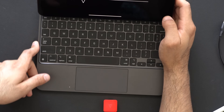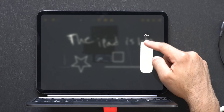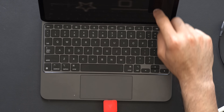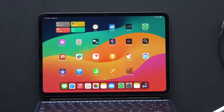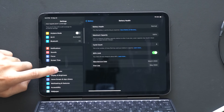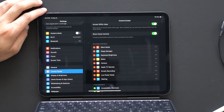A lesser-known feature for iPad Pro with the Magic Keyboard: in Control Center, you can actually have a keyboard brightness slider that gives you quick access to adjust the keyboard's brightness. To set this up, go into iPad Settings, click on Control Center, and just add Keyboard Brightness. That's how you can adjust the keyboard brightness on demand without going into the hardware settings.